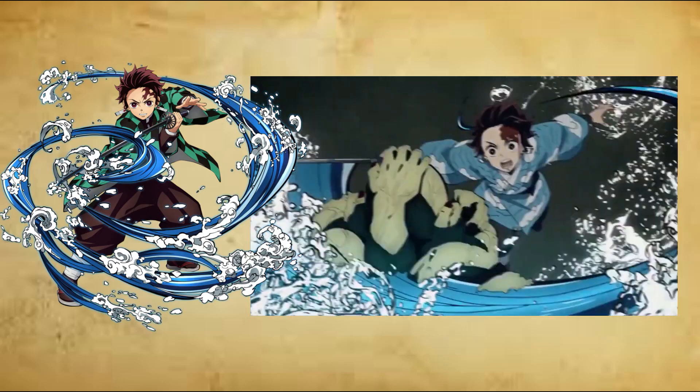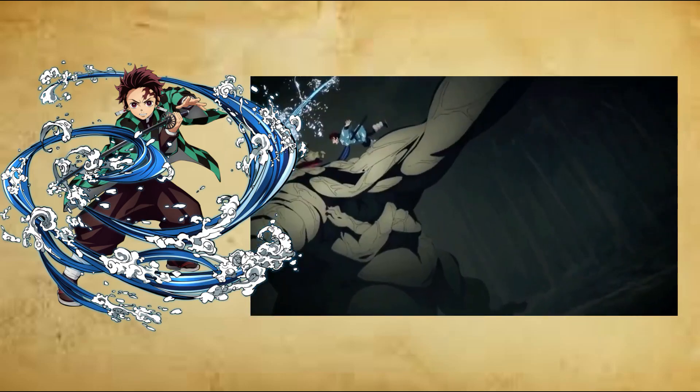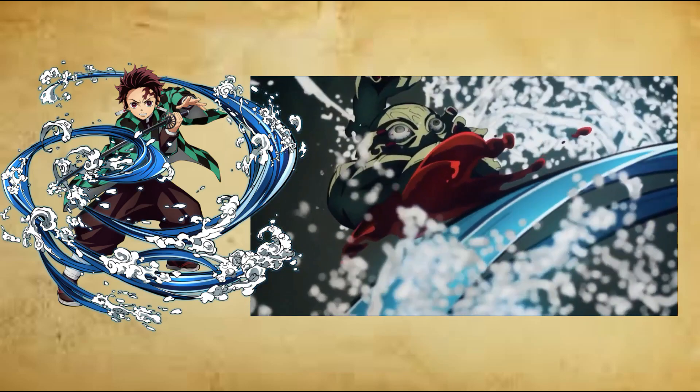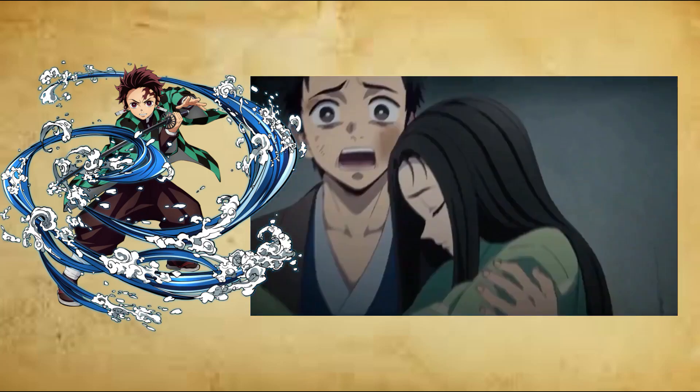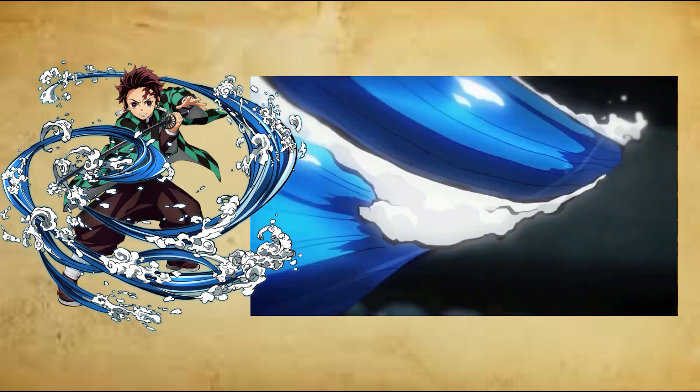Second form, improved: Lateral Water Wheel, Enai no Kata Kai, Yoko Mizuguruma. An alternate variation of second form, Water Wheel, created by Tanjiro Kamado that unleashes a horizontal spin instead of a vertical one.